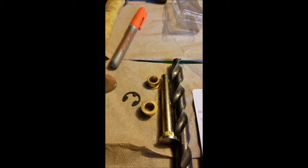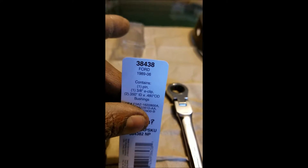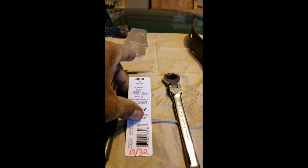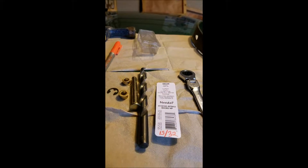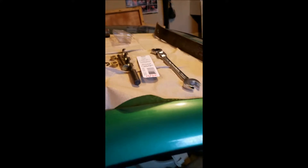And also the cotter pin. The part number on this is 38438. I'm being very specific because when you go to the store and you ask them, they kind of look at you like you're crazy like there's nothing to do to fix this. Anyway, with that said we're going to move on down here just for a quick little demonstration.